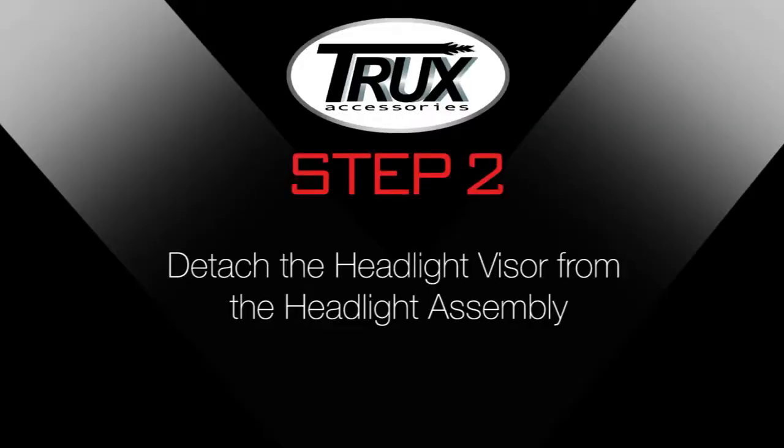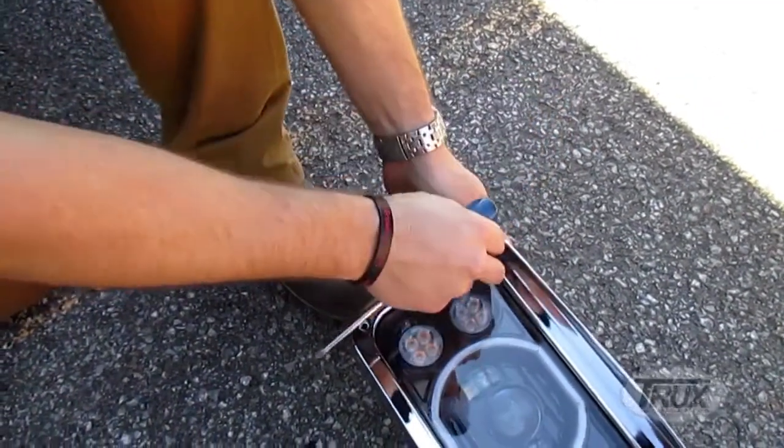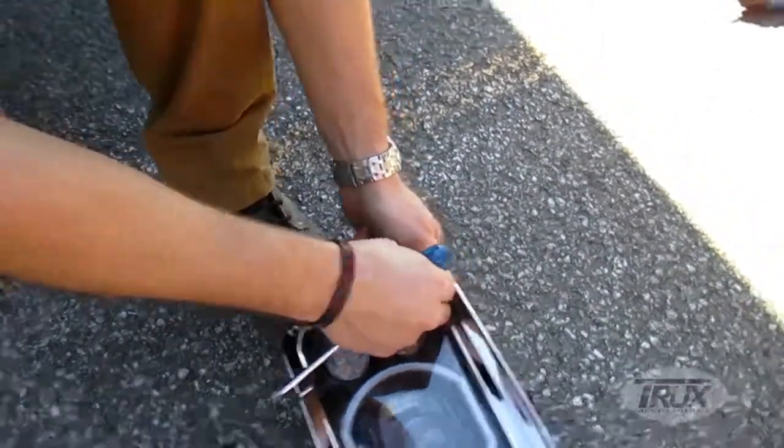Step 2: Detach the headlight visor from the headlight assembly. Unscrew the headlight visor from the headlight assembly and place the screws in a secured area.